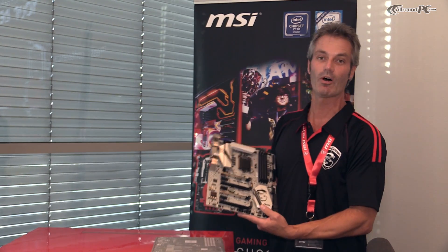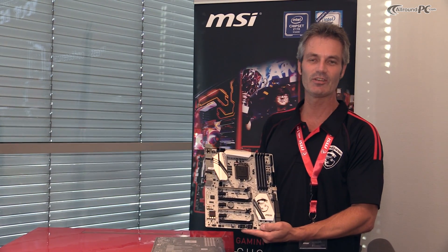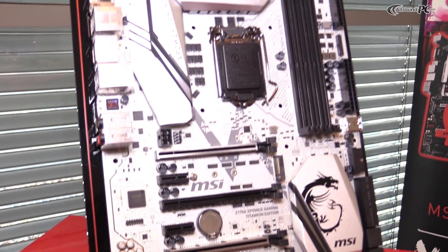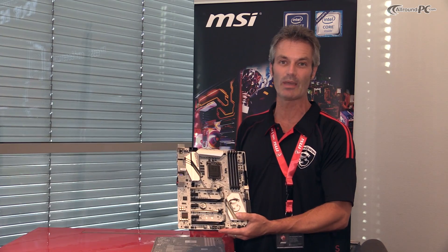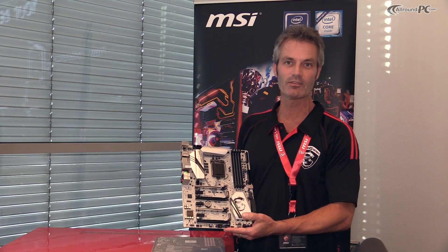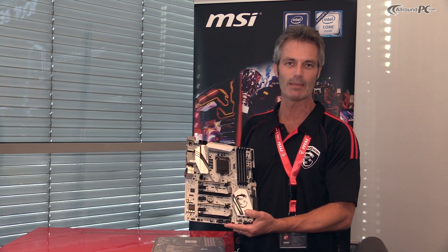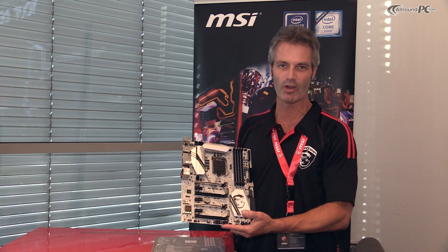So that's what's on the PCB. This is the C170A XPower Gaming — a combination of our XPower series, which is made for overclocking, combined with the gaming features that you know from all the MSI gaming motherboards on the market so far.